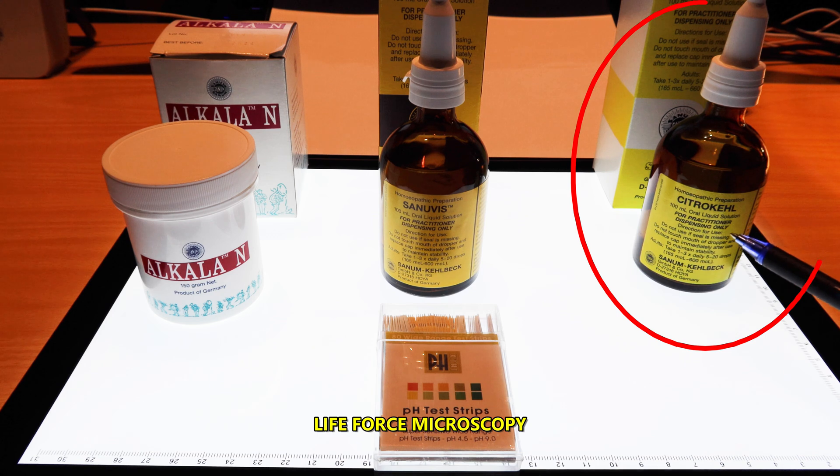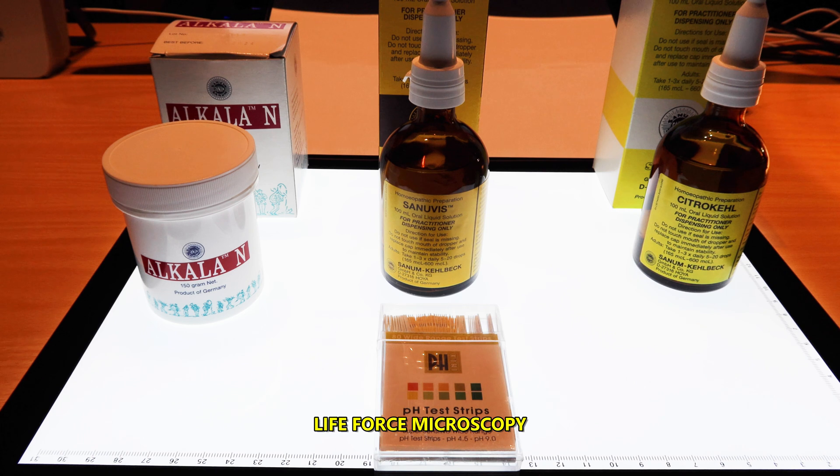Next we have Citrokyl. Citrokyl is a potency cord of citric acid and is used when there are disorders of cellular metabolism, which occur in all states of disease associated with certain types of fungus.